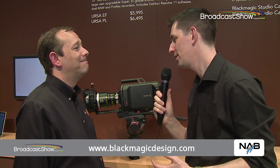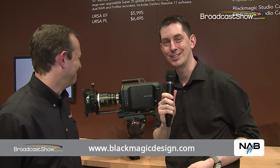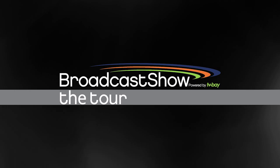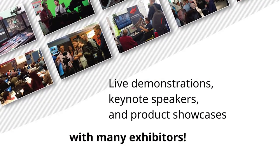If people want to find out more information, head to blackmagicdesign.com. Everything else we've covered here at NAB 2014 is also on our website, broadcastershow.com. We've also done another video here at the Blackmagic site, which will be linked below.